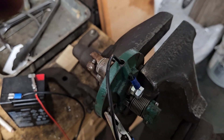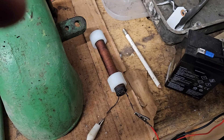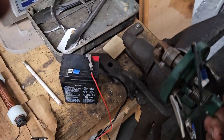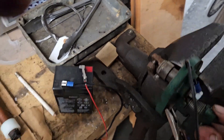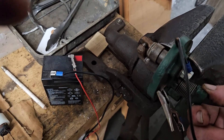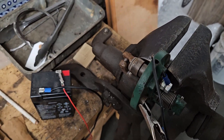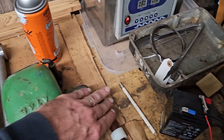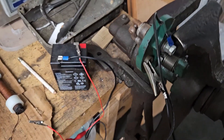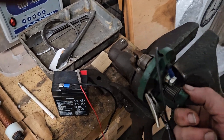Looks like you can get a spark out of an old Model T coil just using the windings there. But there are two things that go along with that. If you're going to try to use that and you have make-and-break points, I can actually feel a little bit of warmth in that coil, so it's going to suck down your battery pretty good. You need to find some kind of a spark saver if your engine has one.